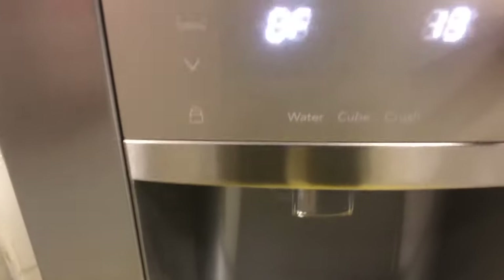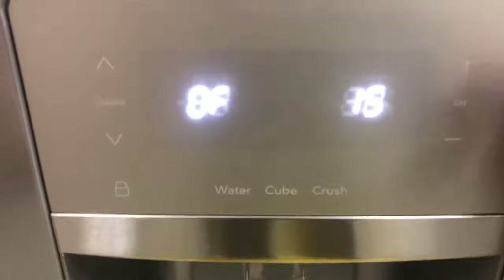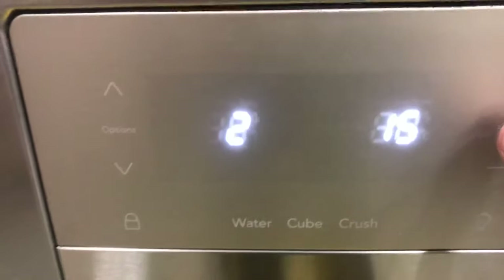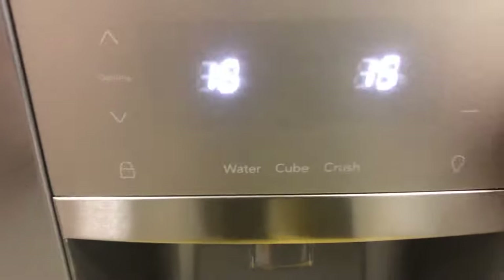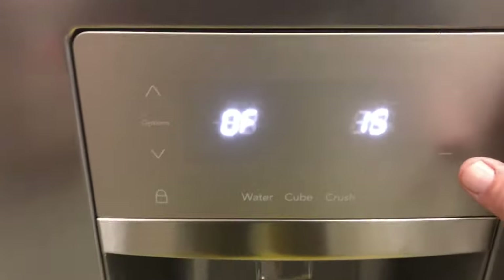Test 15 is your evaporator fan — the fan inside the freezer. It's off; press set. That's on low; you can't really hear it on low. Press set again and now it's on high — you can hear that fan running and feel air blowing out. Press set again and it turns off.